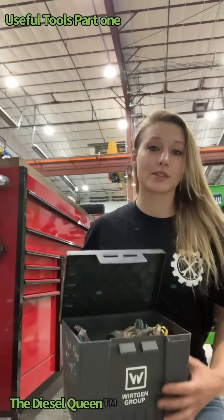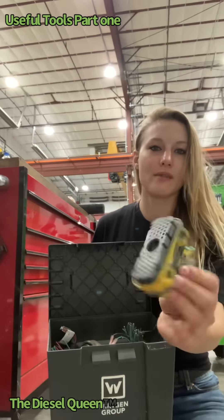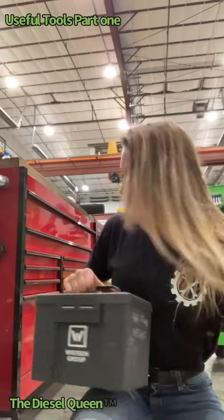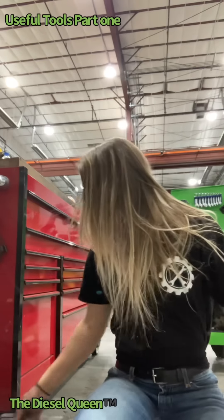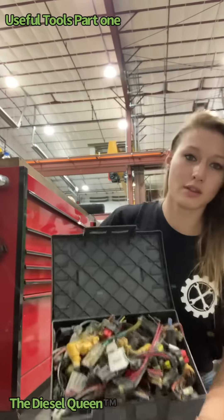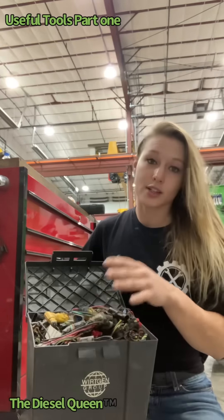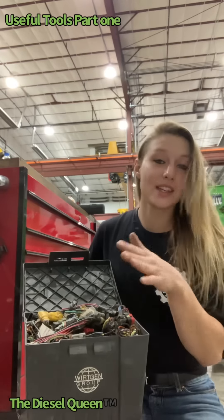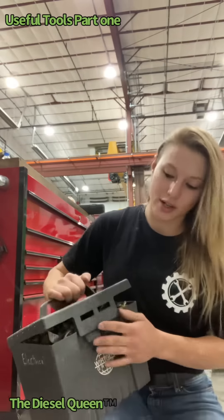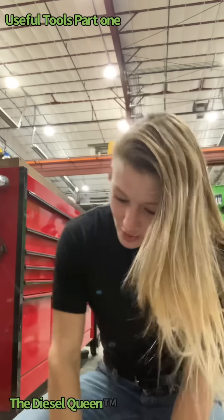I actually have a box of electrical connectors — I have two of them. This one is for bulkhead connectors, so I just have big controller plugs, anything that's a bulkhead style or EC controller connector. This is my other box of connectors — it's full. Every harness that does not get submitted back to warranty or is not under warranty, I cut the ends off and put them in here. It's really useful, especially when you've got a parts department that doesn't stock stuff like that.